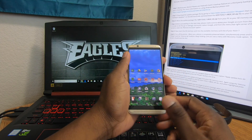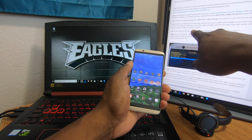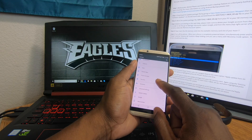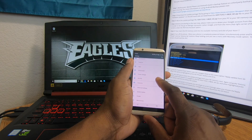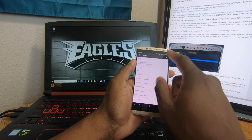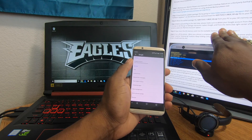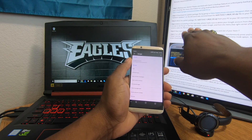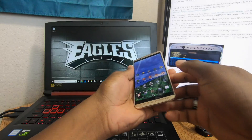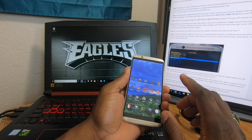ZTE wants you to remove your Google account before proceeding. Go to Settings, then Google, tap the menu in the top right, and select Remove Account. Go ahead and do that — my account is now removed.